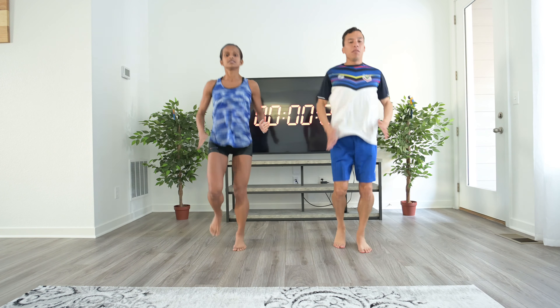B skip is the same thing except when you bring your leg up, you kick it out. Same little jump. Let's start in 5 seconds.